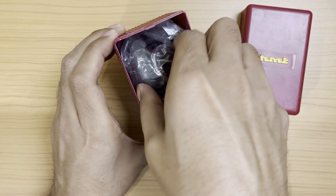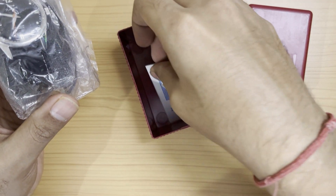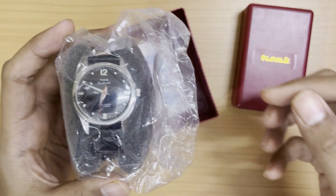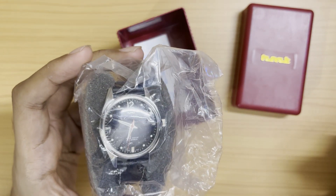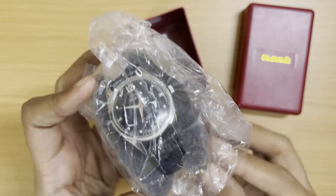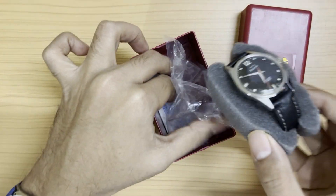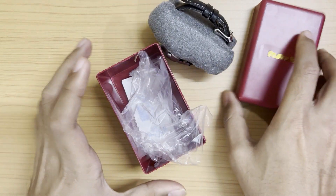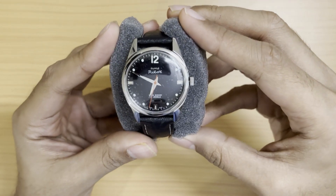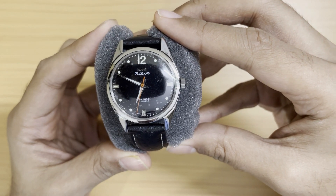So here's the watch itself — let me take this out. We also have the warranty card and so on. This is the BD LS variant — BD stands for black dial and LS means leather strap. Here it is guys — the HMT Pilot black dial with the red seconds hand.